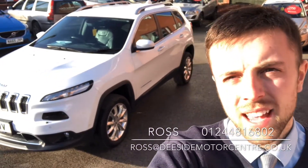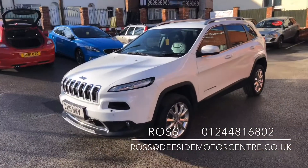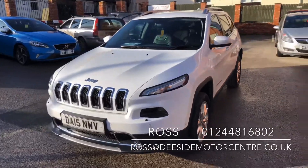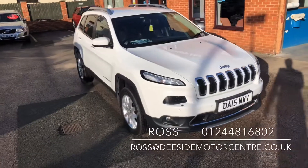Hello, welcome to the Eastside Motor Centre. I'm Ross and today I'm going to take you round our Jeep Cherokee. It's just come into stock but like all the cars here it'll be thoroughly checked through the workshop. It'll come with a fresh MOT as well as three months or 3,000 mile warranty.